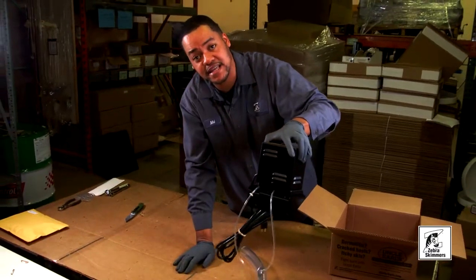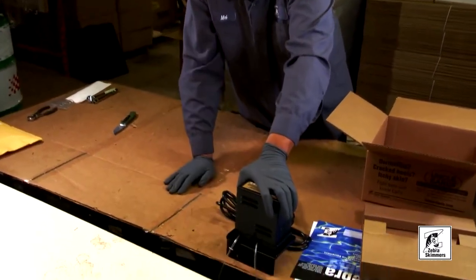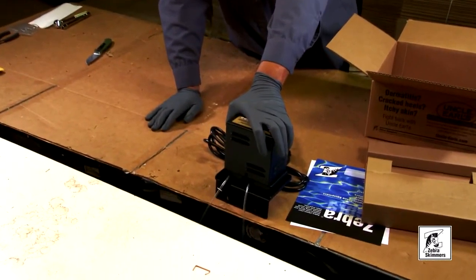This is a ZVA 8-08, which is our standard CVA, but for most sumps we can make just about any size tube to accommodate your sump.